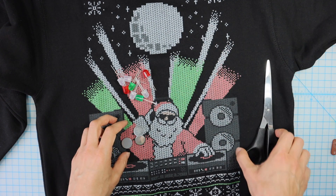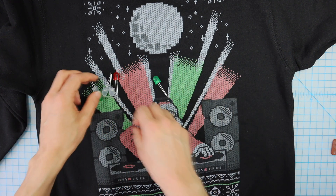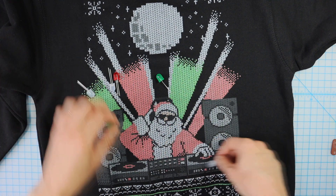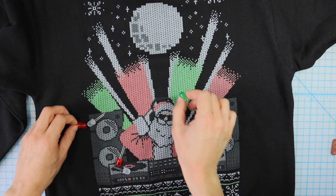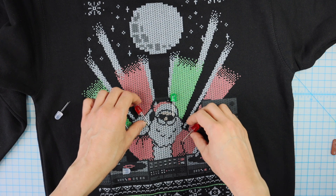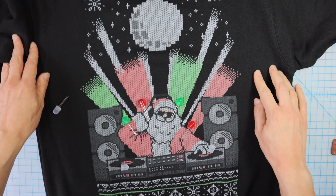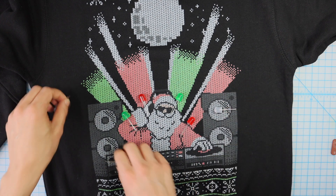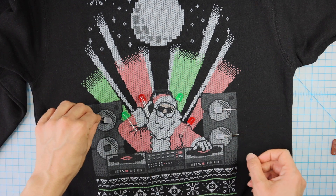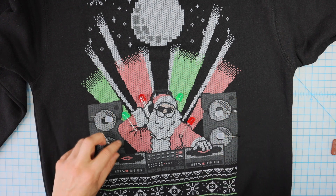The first thing I'll do is lay out where I want my LEDs to go. I want to have the rays enhanced by the same color that they are, so I'll put some LEDs here. And then I'll light up the speakers, putting white LEDs in the center of each speaker. That'll make a nice little composition of light.